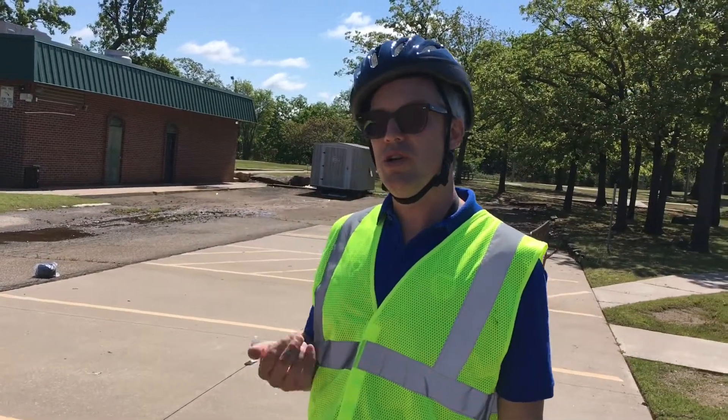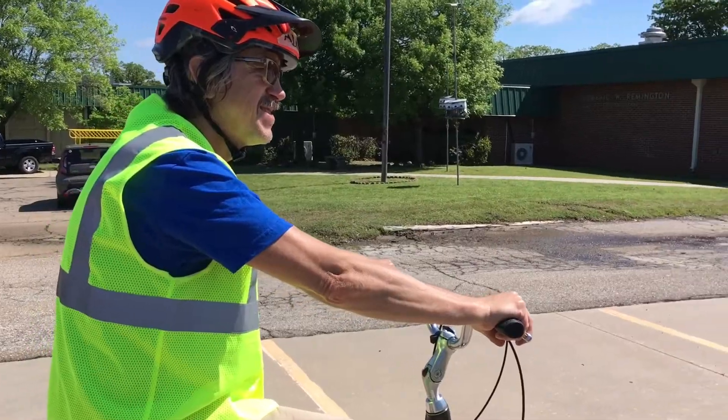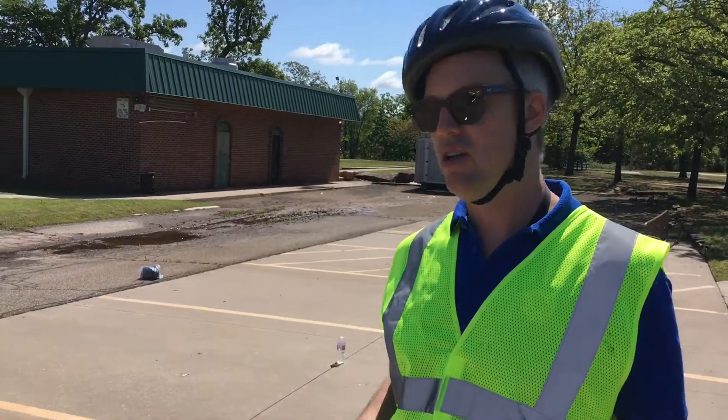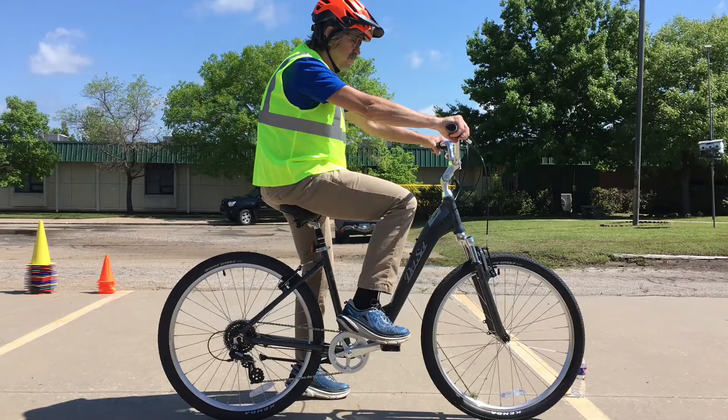What you want to do when you're going through this — you want to keep your chin up and your eyes up and looking to the next turn. You don't want to look down right at the tire or you'll lose focus of where you're trying to go.